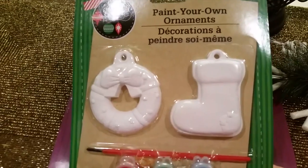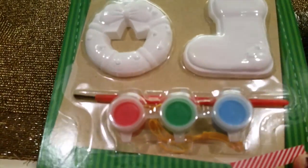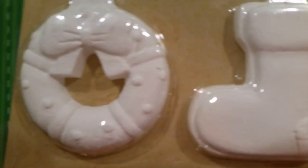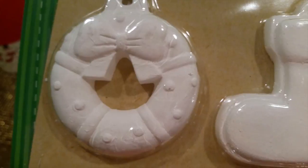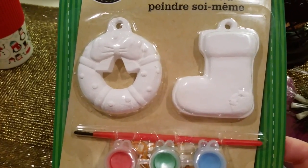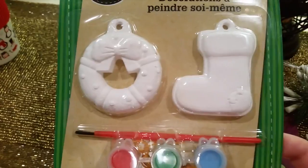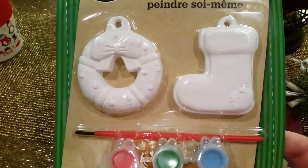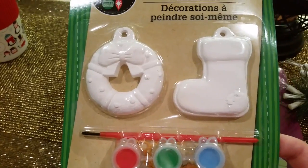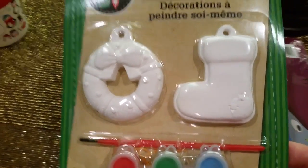I thought this would be an absolutely awesome little gift for my kids to give their grandma — sorry, Mom, if you're watching. They provide you with a little ribbon to hang the ornament, and red, green, and blue paint. They have a stocking and a wreath style with little details on the ribbons. It's really cute. You don't have to make them yourself — the kids just paint them. I was going to use a fine permanent marker on the back with their names and the date they gave it to grandma. These are so small they can go in ornament storage and be kept forever — they're not throw-away gifts. A great deal at 50 cents each.